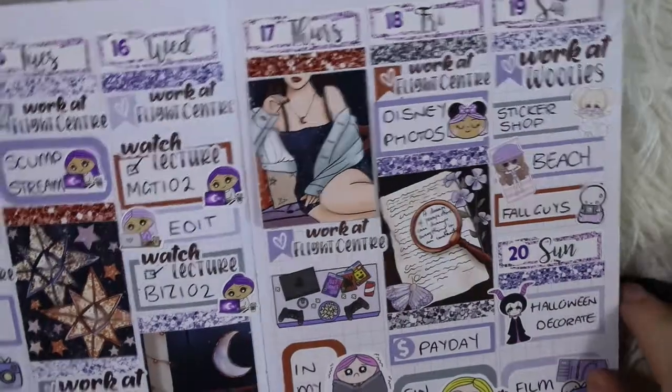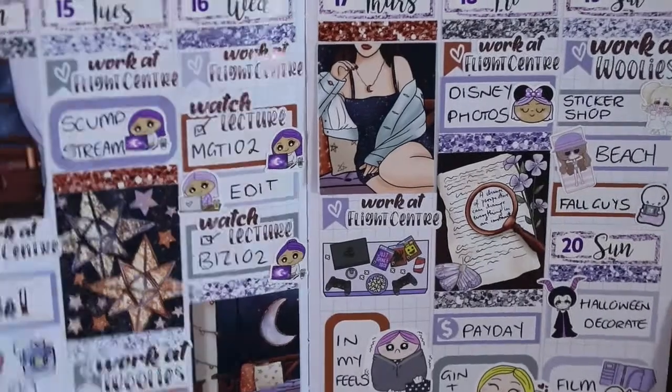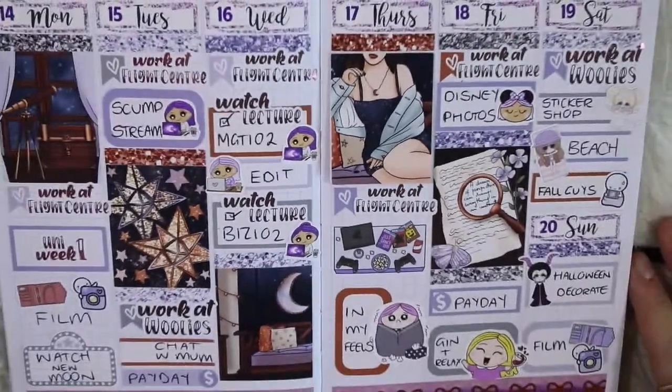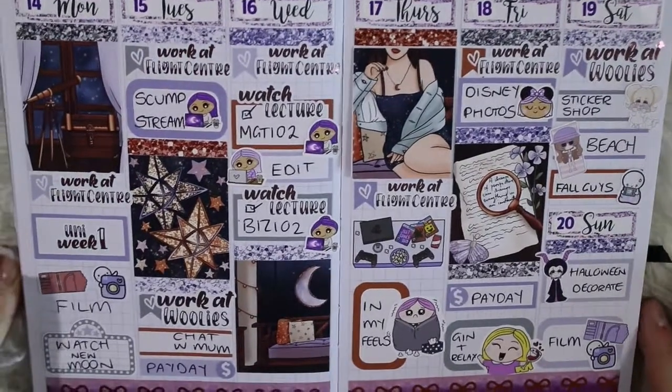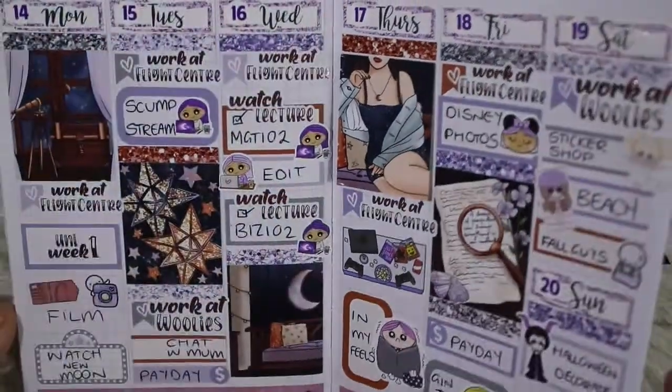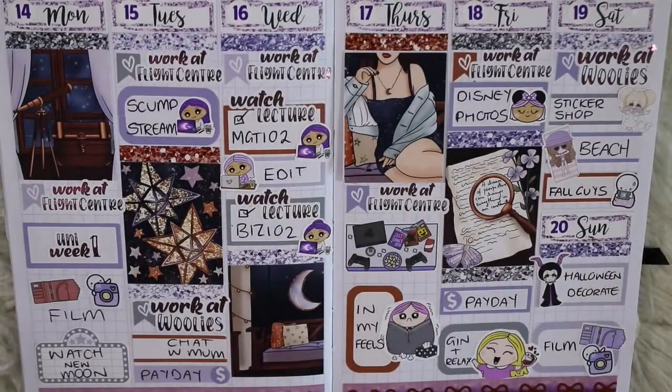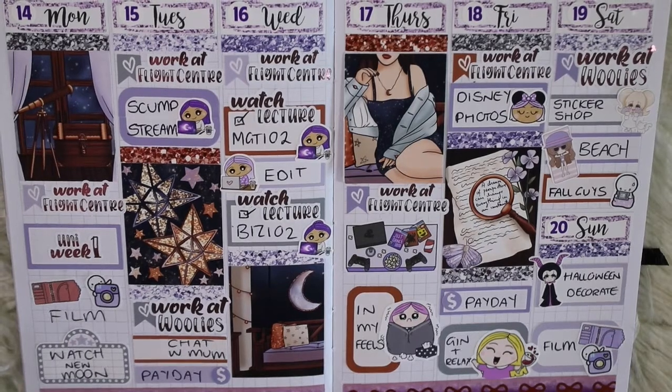That's it for the finished spread! I hope you guys like this format — doing the plan ahead and then filling in the gaps — because that's how I'm going to be using this planner going forward, and obviously filming it as well. Thanks for watching and I'll see everyone hopefully in the next video. Bye!